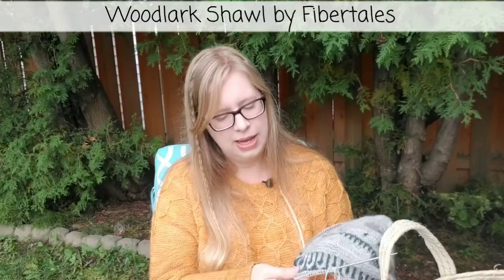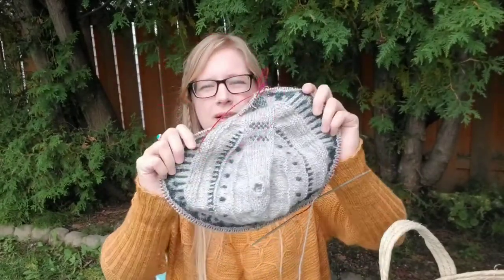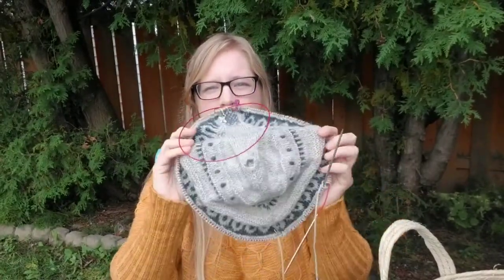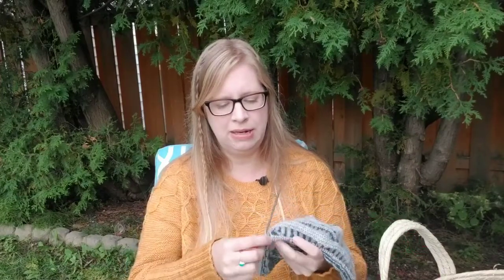Housed in here is another colorwork project I'm working on — the Woodlark Shawl by Larka Fiber Tales Podcast. It's a shawl, but it's steeked, so this will be my first steeking. I'm actually knitting this as part of a knit-along — the Yarn Curator and Felicity Yarn Studio ladies, Naomi and Zoe, are holding a Steekalong 2020. So yeah, this will be my first steek. Pretty excited.